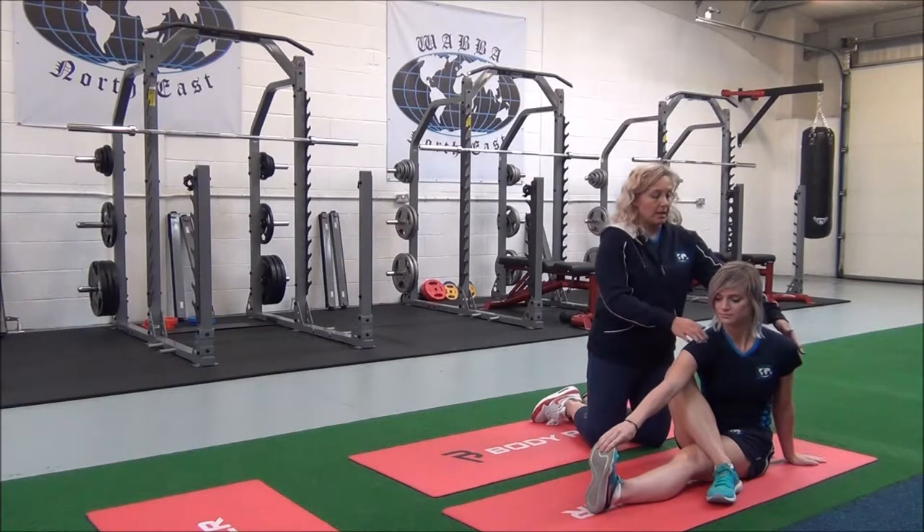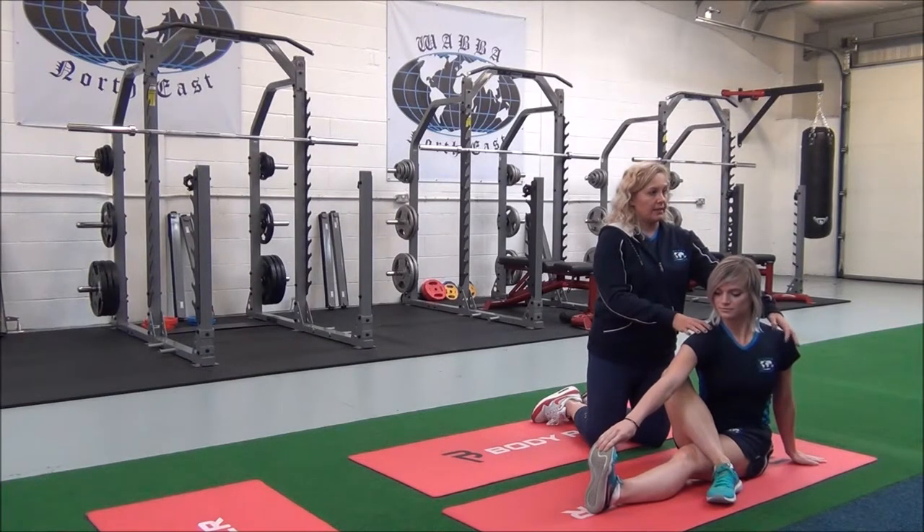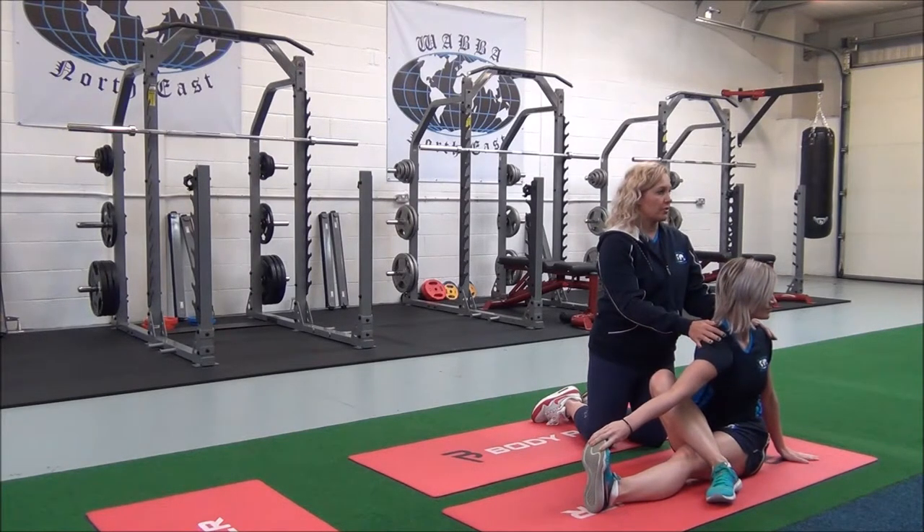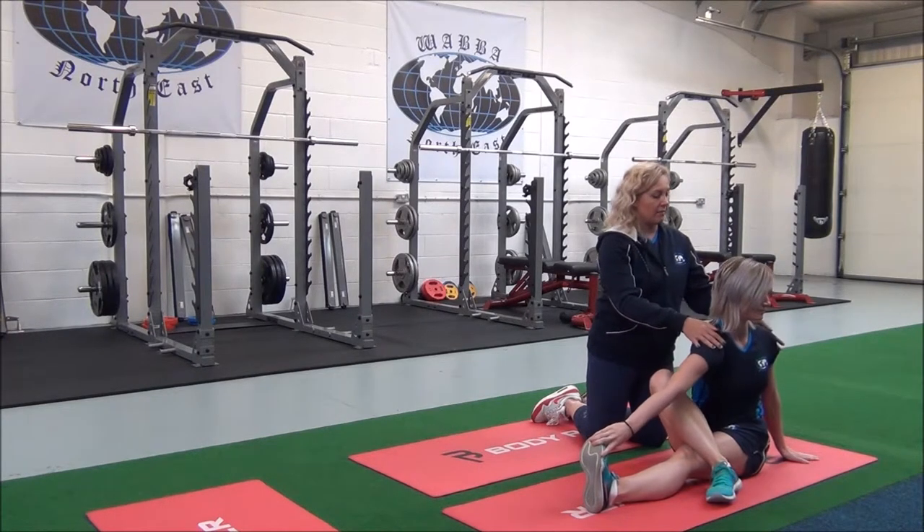Place this hand on the floor. Breathe in to lengthen, and then as you breathe out, gently twist away from your leg until you can feel the stretch. Can you feel that? Yeah. Okay, good. And then you can relax.